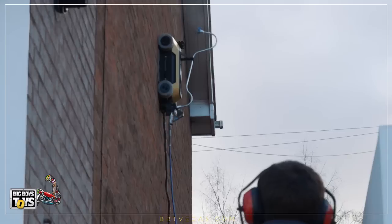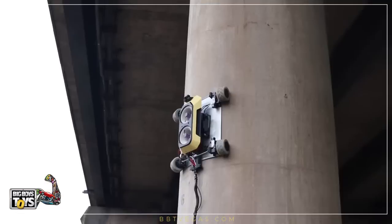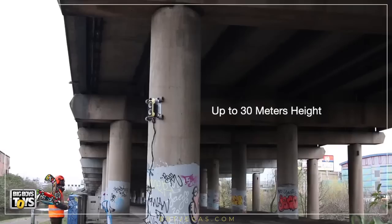The HB1 is a unique wall climbing robot that's able to climb a variety of surfaces: rough, smooth, curved, flat, magnetic or non-magnetic. It has a 6kg payload which enables contractors and asset owners to do a range of tasks at height.